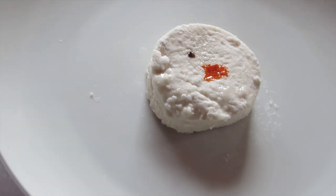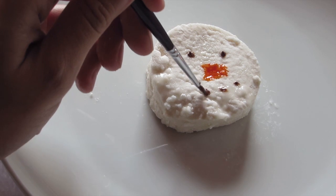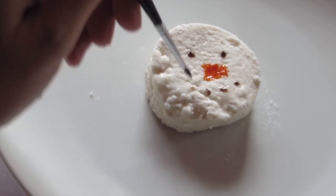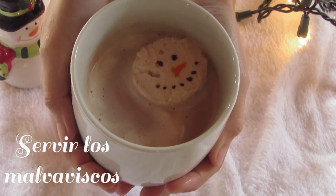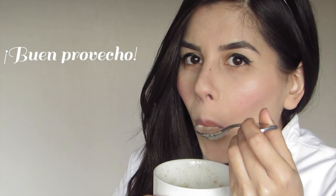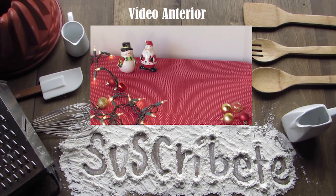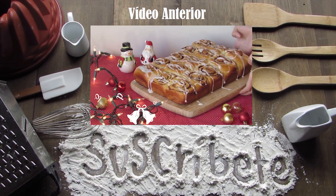Y listo, ya tienes estos bonitos malvaviscos para disfrutar. Puedes servirlos con una taza de chocolate caliente. Recuerda que puedes ver esta receta y más en nuestro blog o suscribiéndote a nuestro canal de YouTube. Muchas gracias por vernos y hasta la próxima.